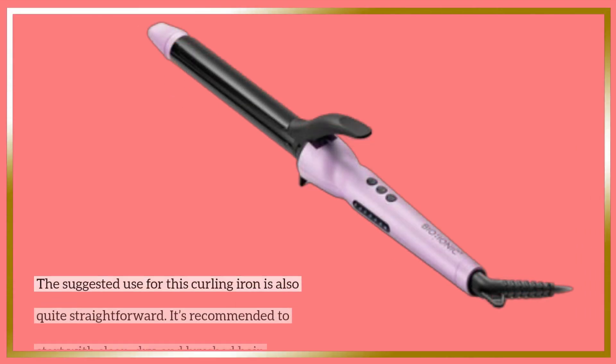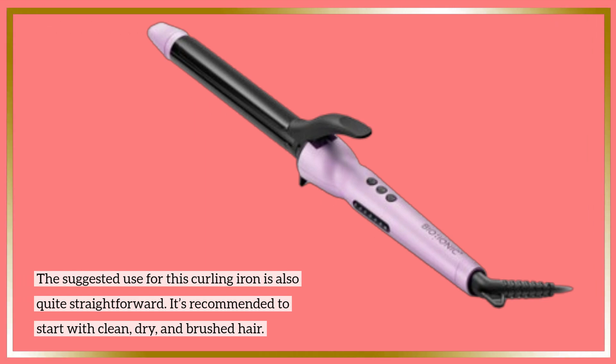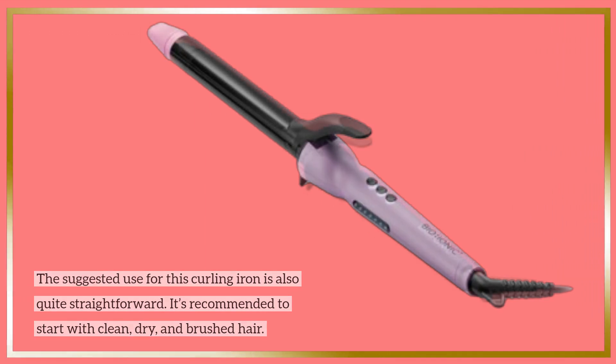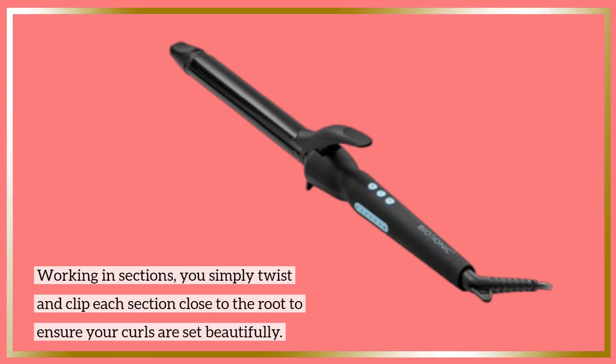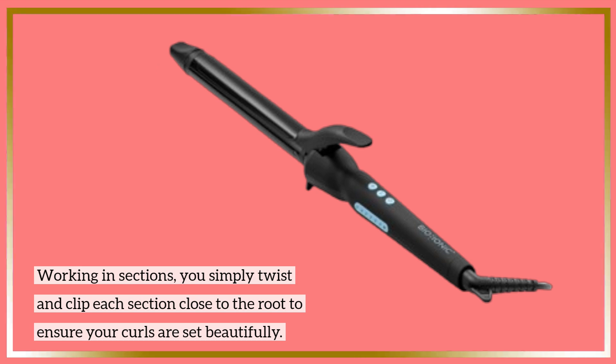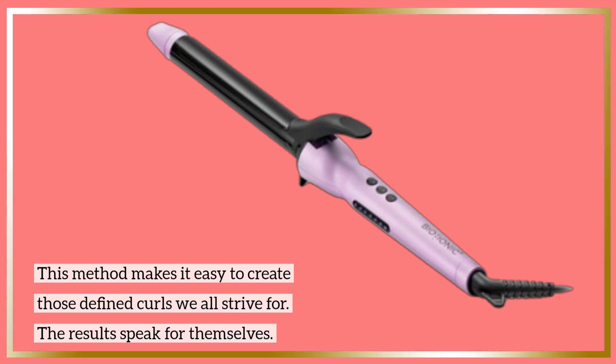The suggested use for this curling iron is also quite straightforward. It's recommended to start with clean, dry, and brushed hair. Working in sections, you simply twist and clip each section close to the root to ensure your curls are set beautifully. This method makes it easy to create those defined curls we all strive for.